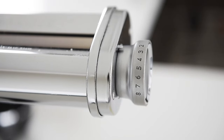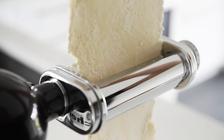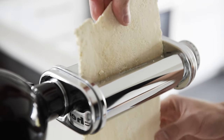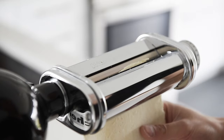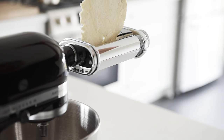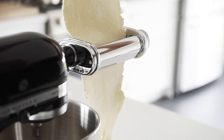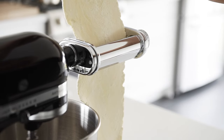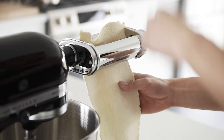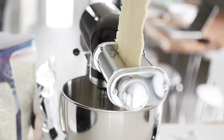Increase the setting to the next thinness and feed the dough through, then increase the thinness again. Continue feeding through up to number 4, then feed the dough through one last time.